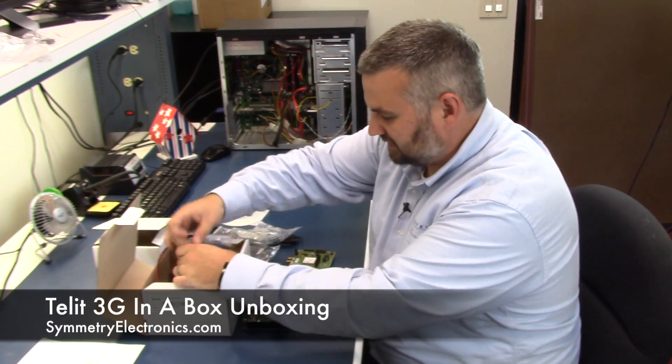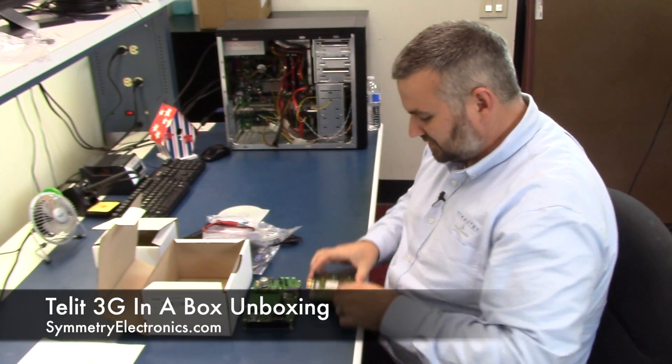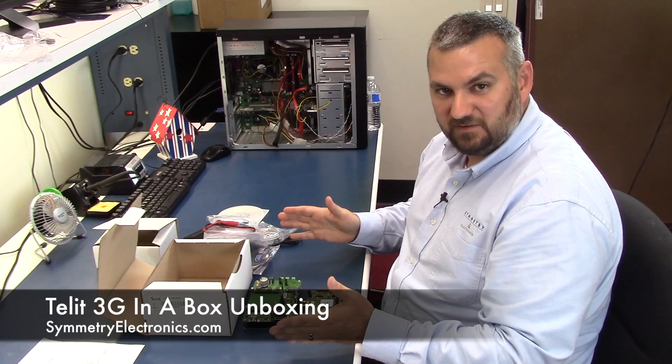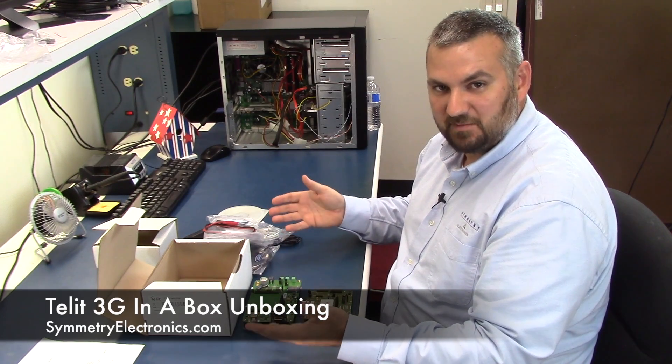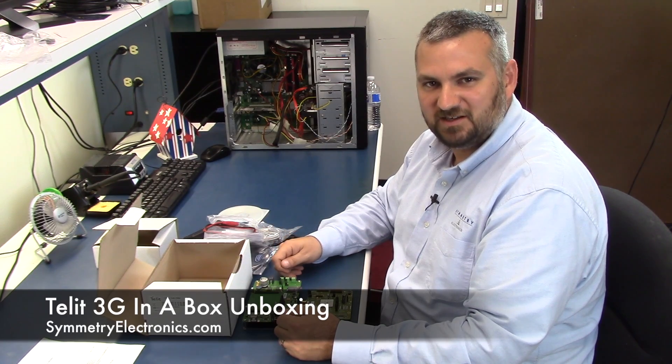And then you get the antenna for that board and some test connections. As you can see, you can order one part number and get everything you need for GPS and 3G capabilities quickly. For information about this or any of the other products, go to Symmetry Electronics or click the links below. Thanks for watching.